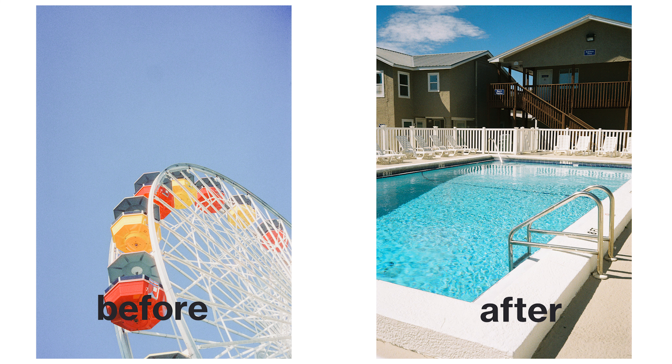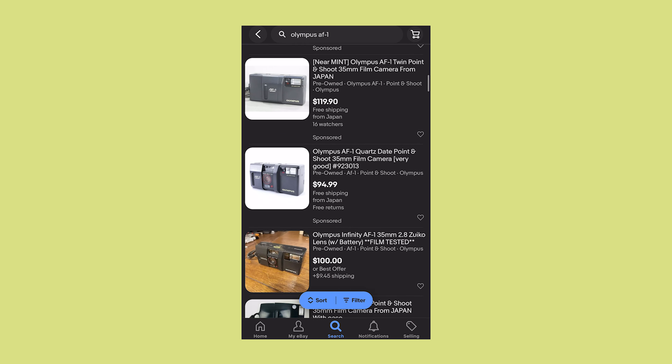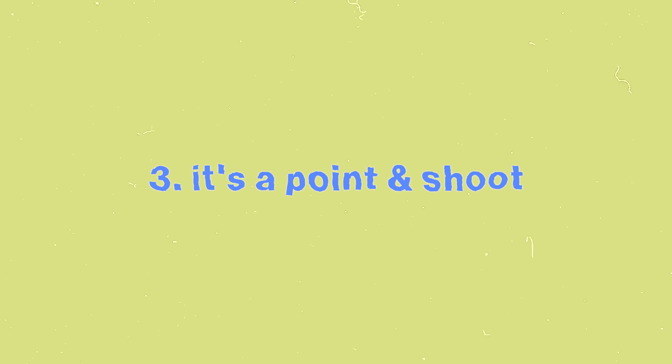I recently found an eBay listing where someone removed the plastic lens in front of the actual glass lens and it made their photos even sharper — I've done it myself, but more on that in another video. As for price, this is kind of a con now. When I bought it, it was $40, and it's gone up quite a bit since then. It's still a budget camera compared to something like a Contax T2, but the price has definitely risen over the past four years.